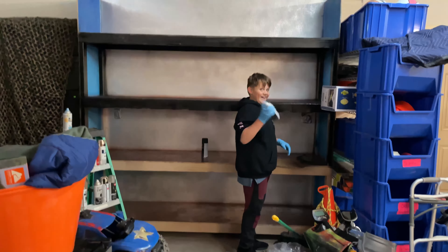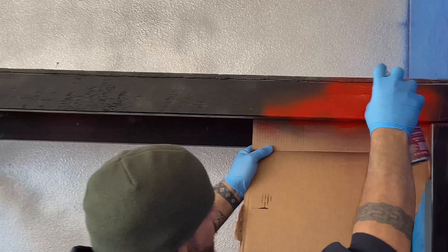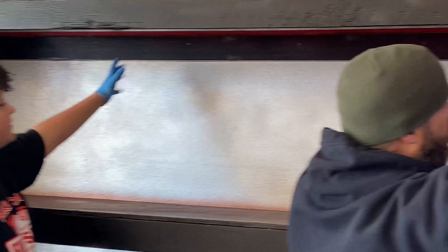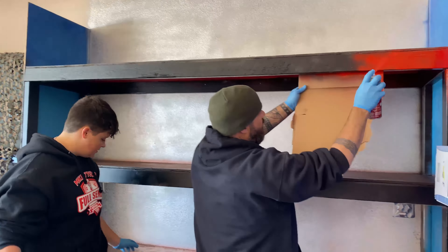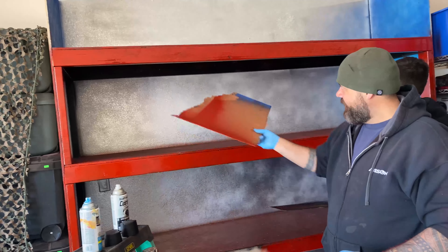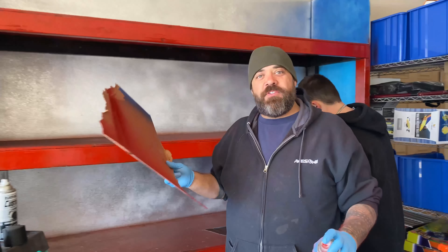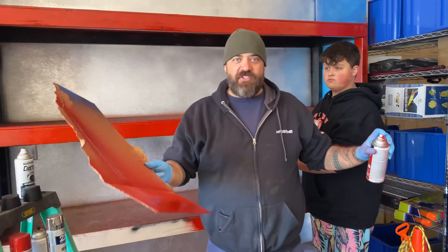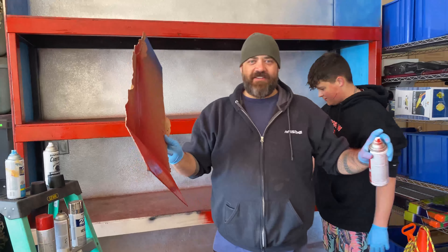Decided we're going to change this front up to red. That already looks so cool — it's like Optimus Prime. Totally looks like Transformers Edition. The black in the back makes the red pop even more and gives depth to the shelf. Going to let it dry, put some lighting in, and then we're going to let you guys vote down in the comments which RC car challenge we're doing next.